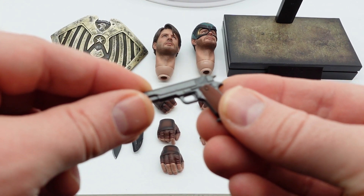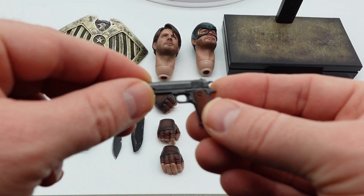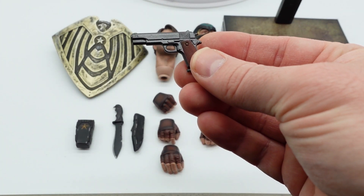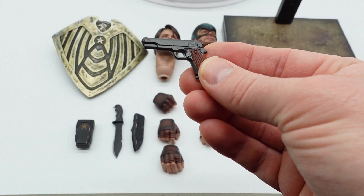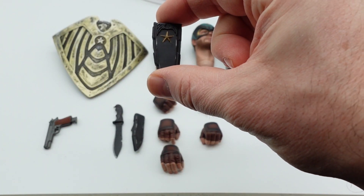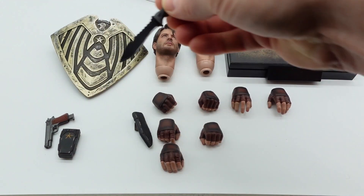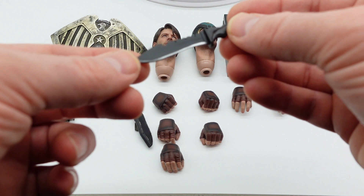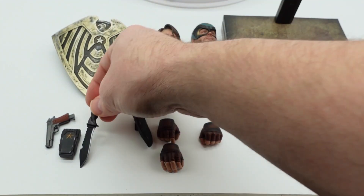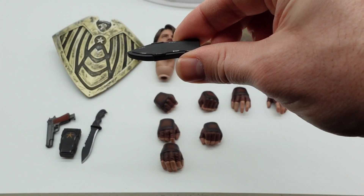Here's a little handgun that comes with the figure. It's made out of plastic and the actual clip does come out of the bottom of the gun, which is a little neat. That also comes with this little holster — you just clip this on a little loop on Soldier Boy's waist and then put the gun in it. The knife has some decent paintwork on it, it's pretty cool looking, like a Bowie knife, and it's made out of plastic. Here is the sheath for the knife, and that clips on the same spot where the gun does, so you've got to pick one or the other.